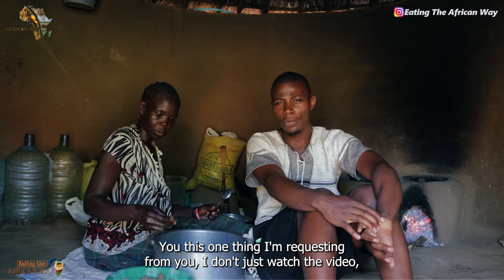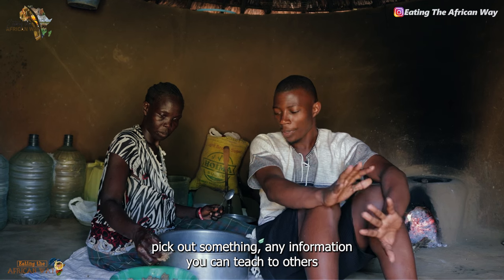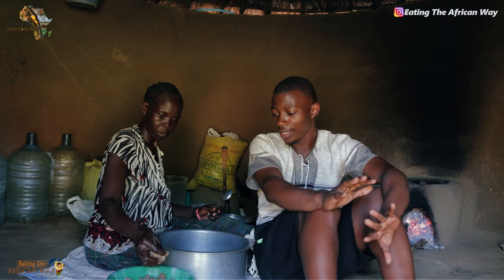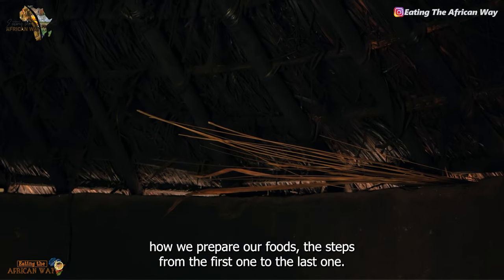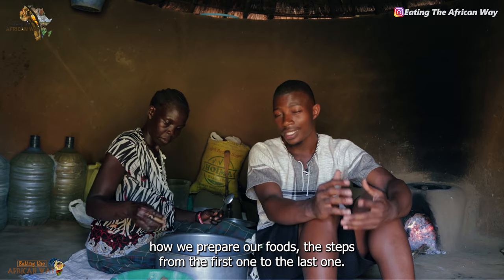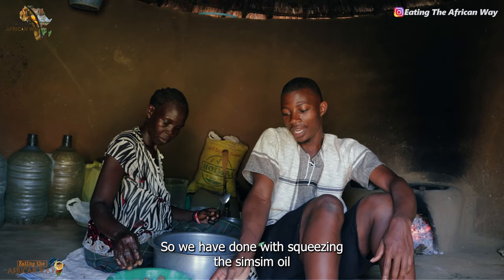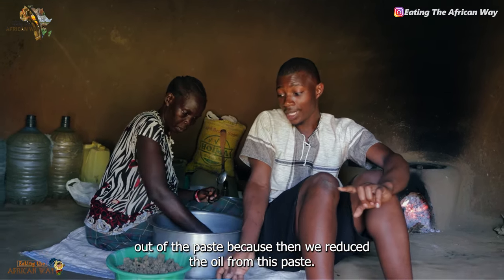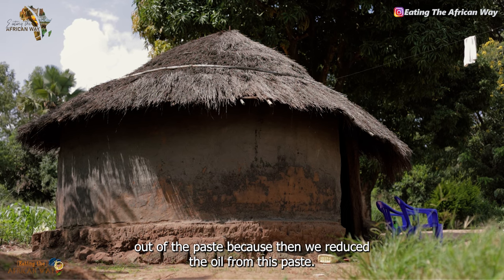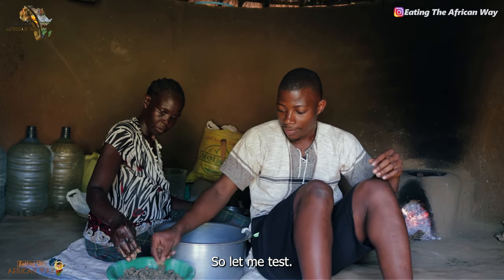One thing I'm requesting from you — don't just watch the video. Pick out something, any information you can teach to others, because I'm doing these videos for you to learn what is happening in Africa, how we prepare our foods, the steps from the first one to the last one. We have done with squeezing the sim sim oil out of the paste, because the more you reduce the oil from this paste, the sourness reduces. Let me test.